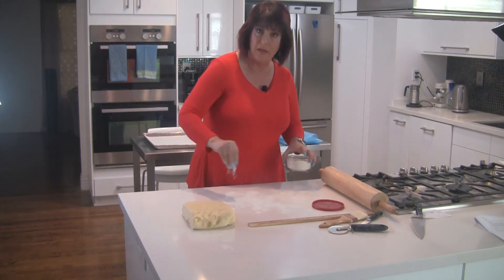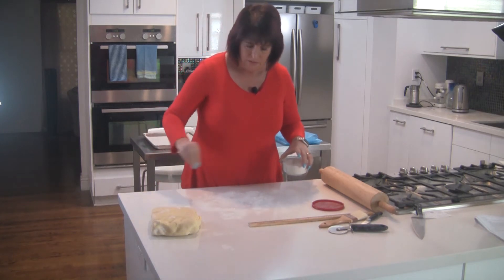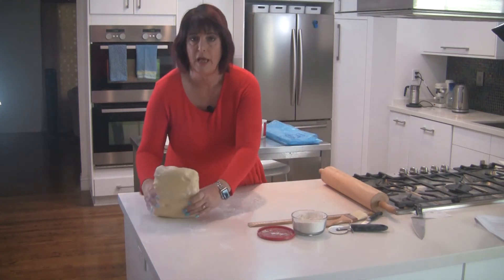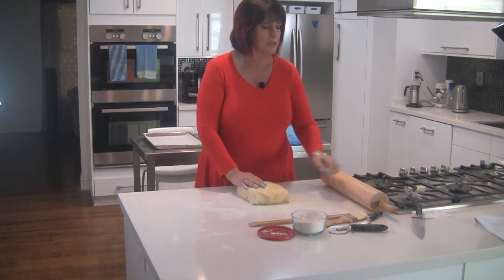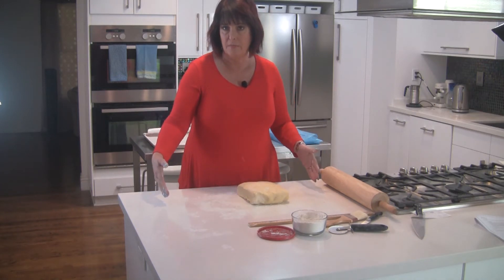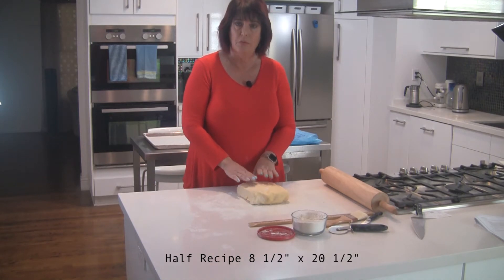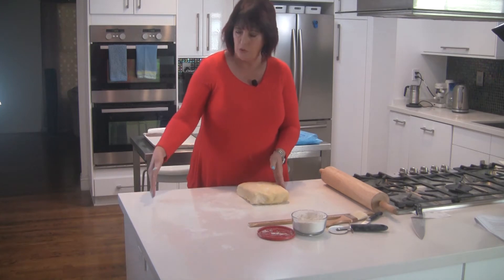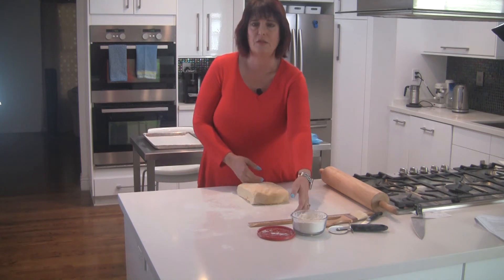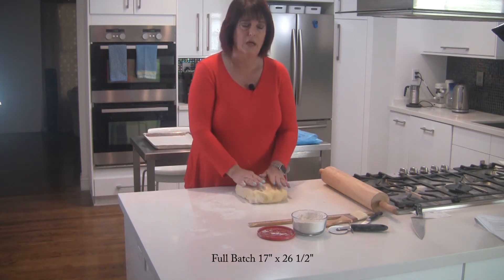I'll put on my bench flour so that the dough doesn't stick and we will roll it out. Since we're using a half recipe of dough, we'll be rolling this out to eight and a half inches one way by twenty-six and a half inches the other way — just one long strip that we'll cut into croissants. If you use an entire batch of dough, you'd still roll it out twenty-six and a half inches in that direction, but seventeen inches the other way, cut it into two strips, and cut the croissants from each.